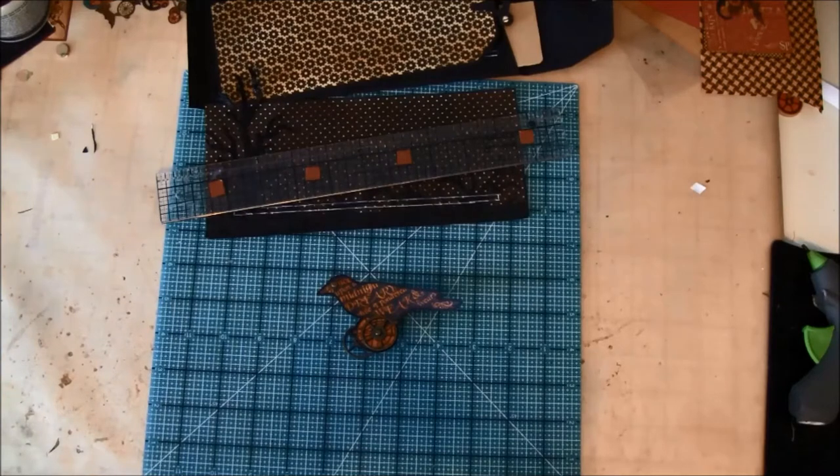Hello everyone, it's Anna from Anna's Paper Creations and welcome back to part 10 on how to make a steampunk spells mini album. In this part we will decorate the last inside envelope.